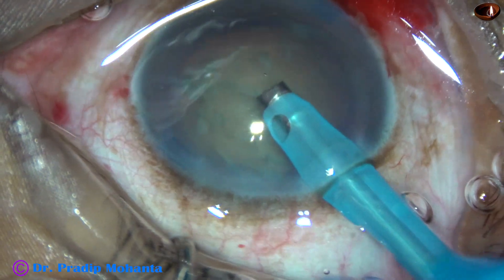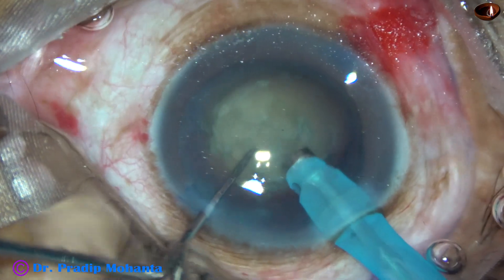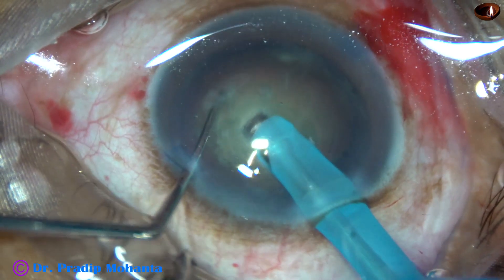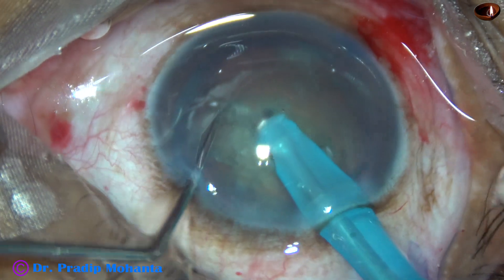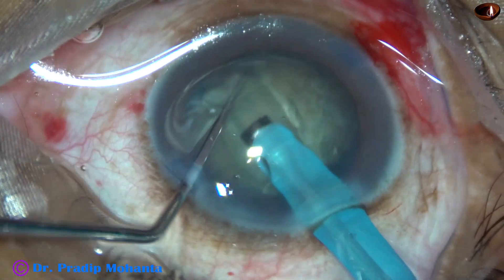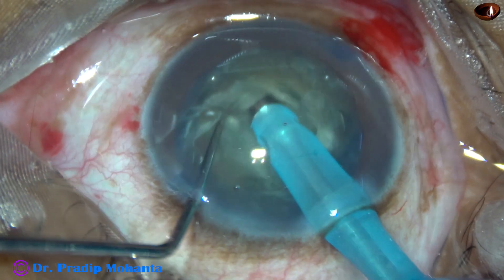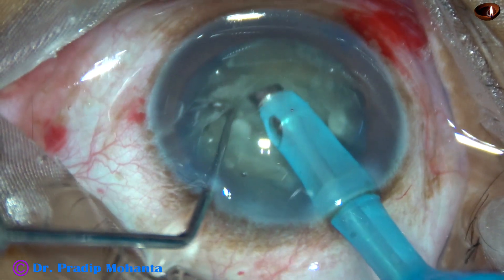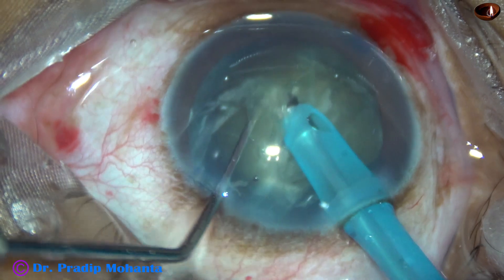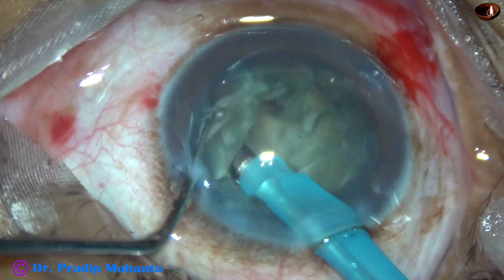Watch the layer of BSS over the cornea. I am doing what you can call underwater phaco. My assistant is soaking the layer of BSS as much as possible, but still there is a layer of fluid over the cornea. Underwater phaco is a nice term to describe this situation.